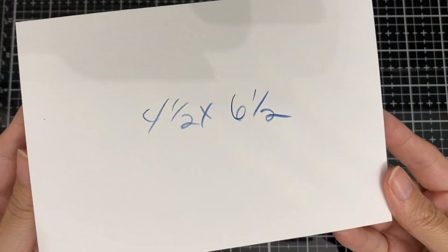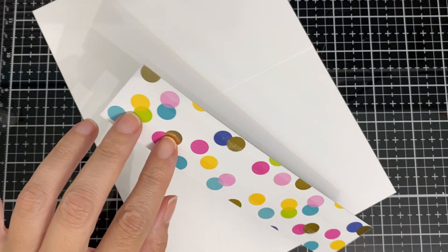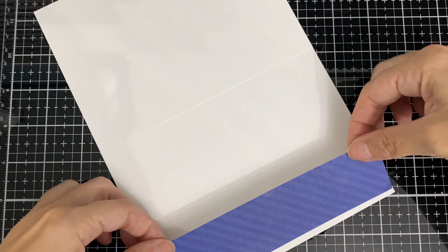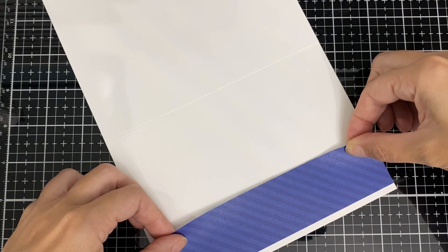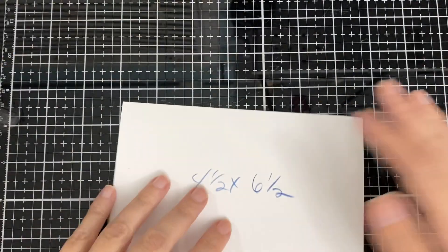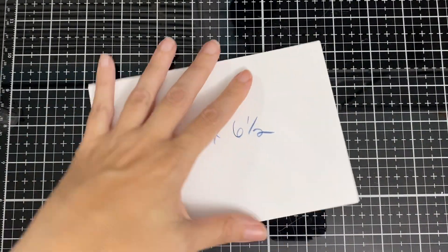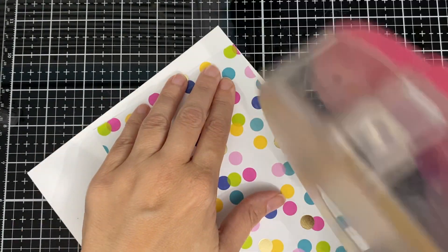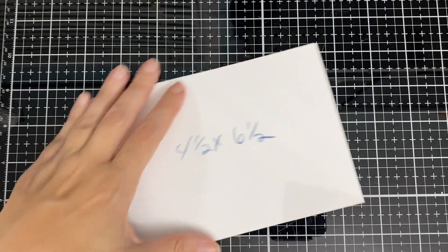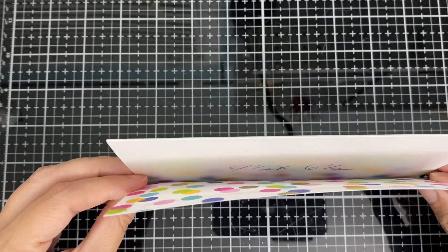Here is my card base — it's four and a half by six and a half. I'll put a little strip of paper inside to match the outside; that's Doodlebug paper. It has a nice shiny gold on there, but I'm not using that side — I'll be using the blue because it matches my letters. I'm just gonna put a little bit of glue to hold it down. The panel will cover the whole card base — a fun and easy card for today.